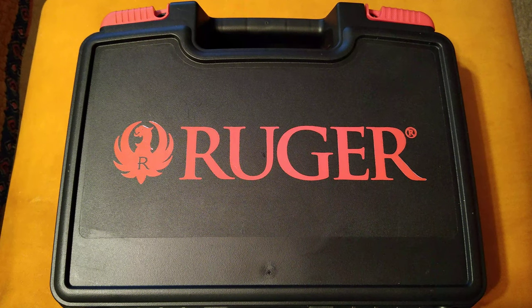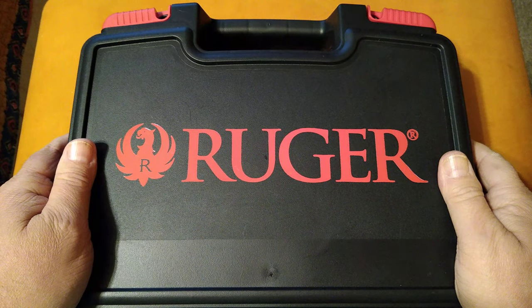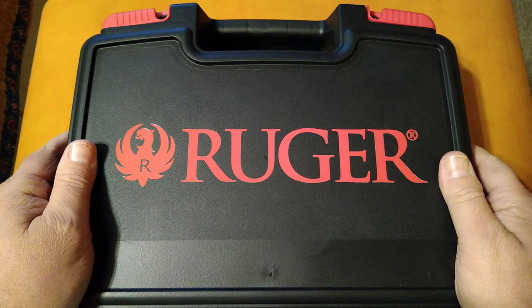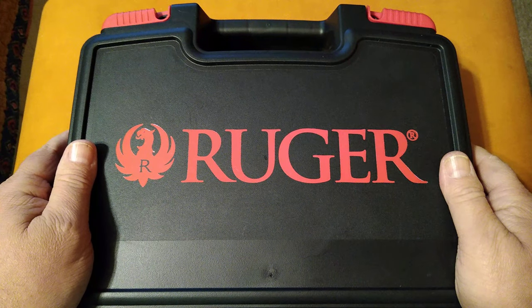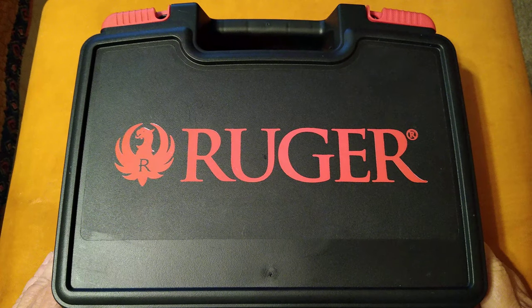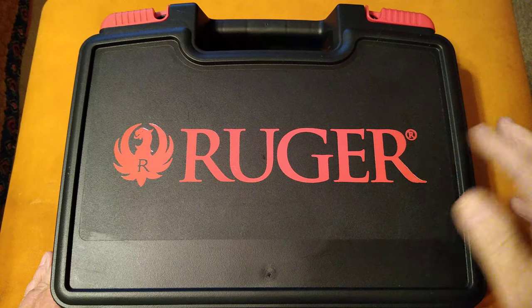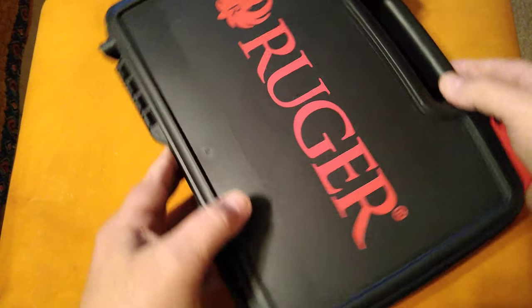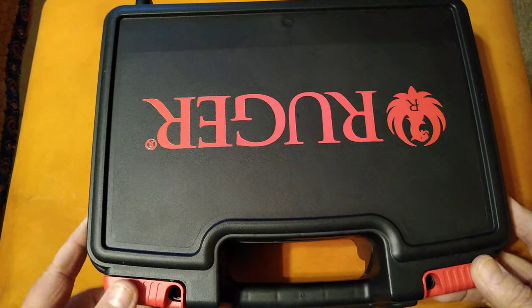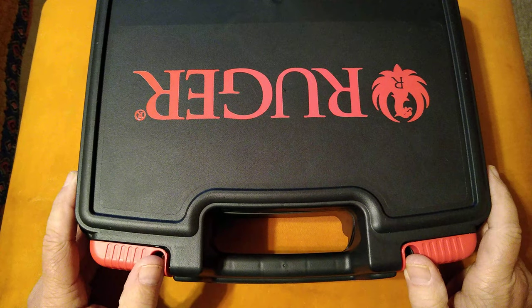I had a trade going on, and the Super Blackhawk is gone. In its place is this new box. I guess if you look at the title, you know what it is already. I have a new Ruger here, and this is the first time I've seen this new Ruger box with the red lettering on it. It's a pretty nice case with dual locks. This gun is brand new — I just got it today.